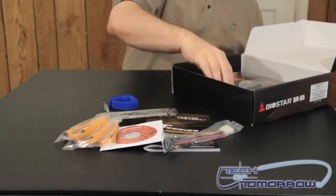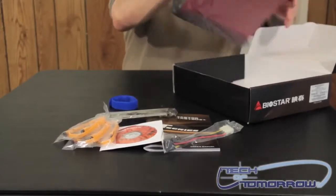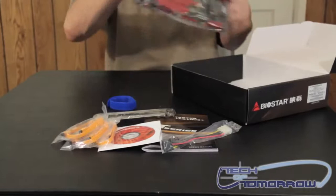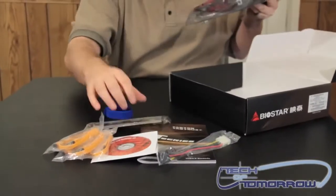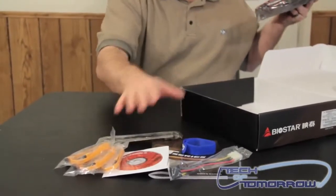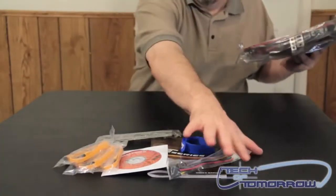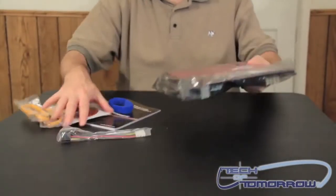I'm going to go ahead and pull this out, then we'll bring the motherboard out and show you guys that. If you guys are looking at a website review, all the stuff you see out here on the table would be considered the bundles section of the review.